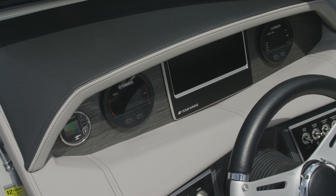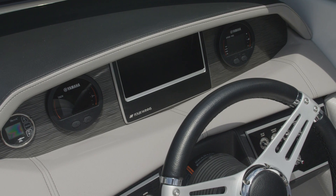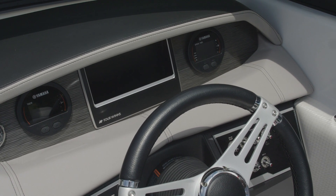The instrumentation includes two 5-inch 3-in-1 gauges with GPS speedometer, fuel, voltage meter, tachometer, temp, and 2-inch trim.